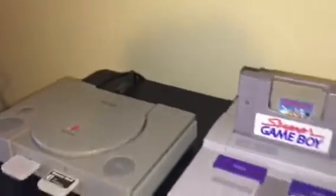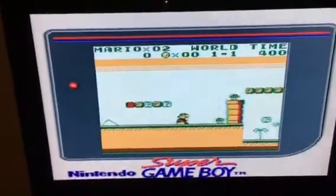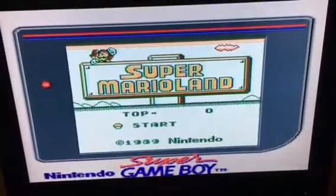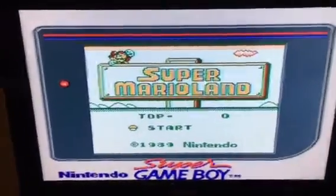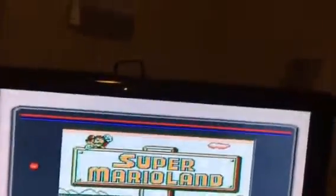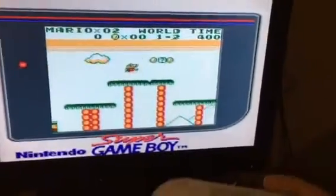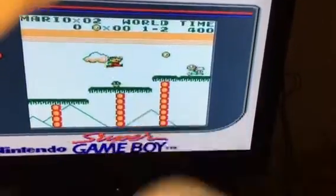If a game says something about Super Game Boy on it, that just means the color palette is more designed for the Super Game Boy. As you can tell, this one is just one solid color.